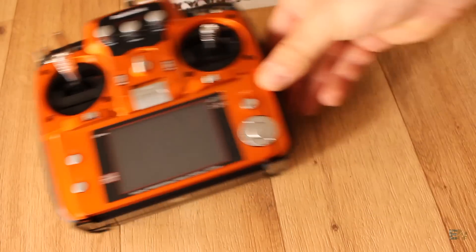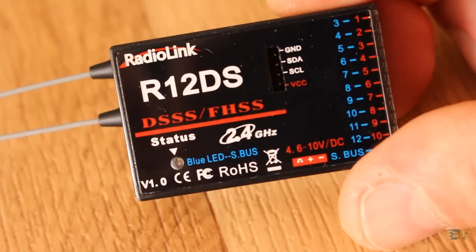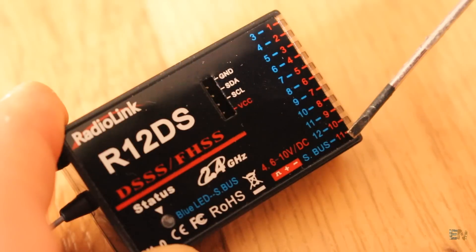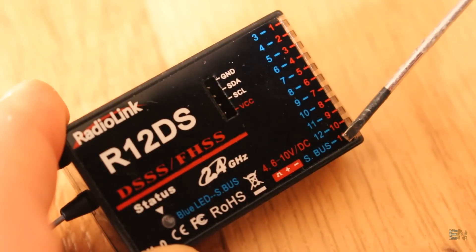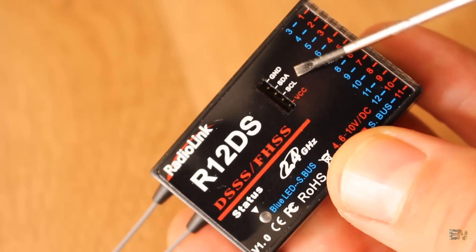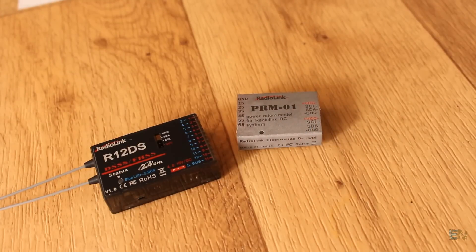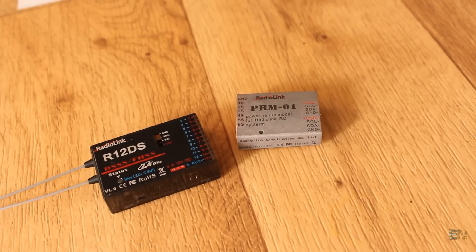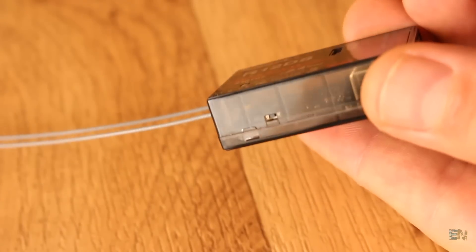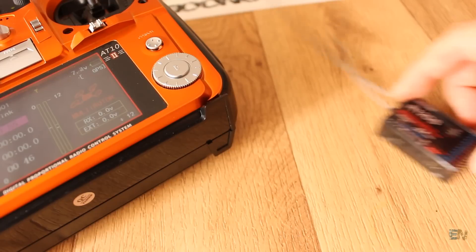Let's leave this aside for a while and look at the receiver. This is the R12DS 10-channel receiver. As you can see it has channels from 1 to 11, and the final one could also be a serial bus. It also has an I2C communication port, to which you can connect the telemetry module — this kit includes that along with wires. On the side is the pairing button. To pair it, this is what you have to do.